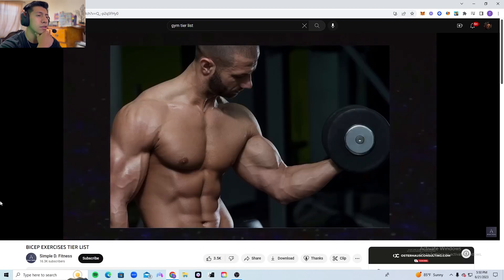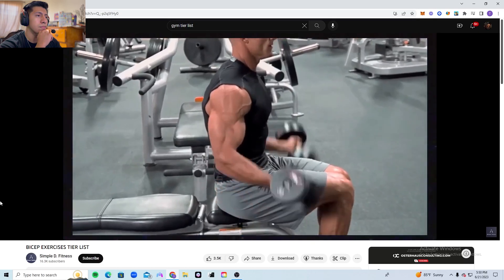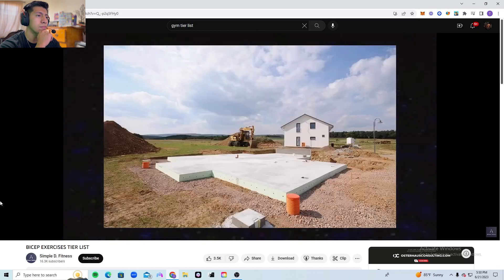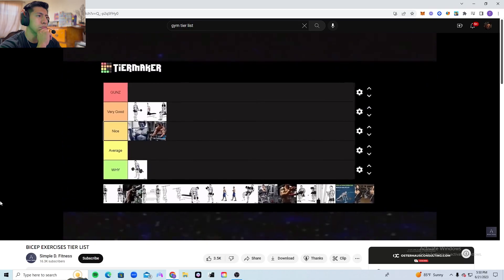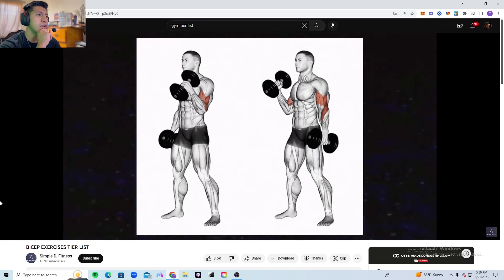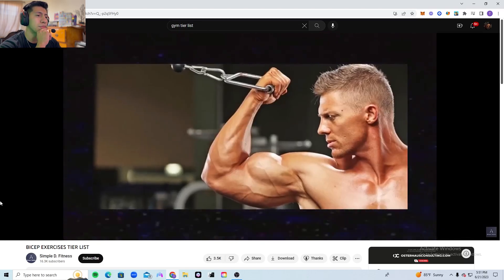First is the normal dumbbell curl — just the regular one, no matter if you do it sitting or standing. This is the basis of bicep movements; it's not anything special, therefore it goes into the very good tier.